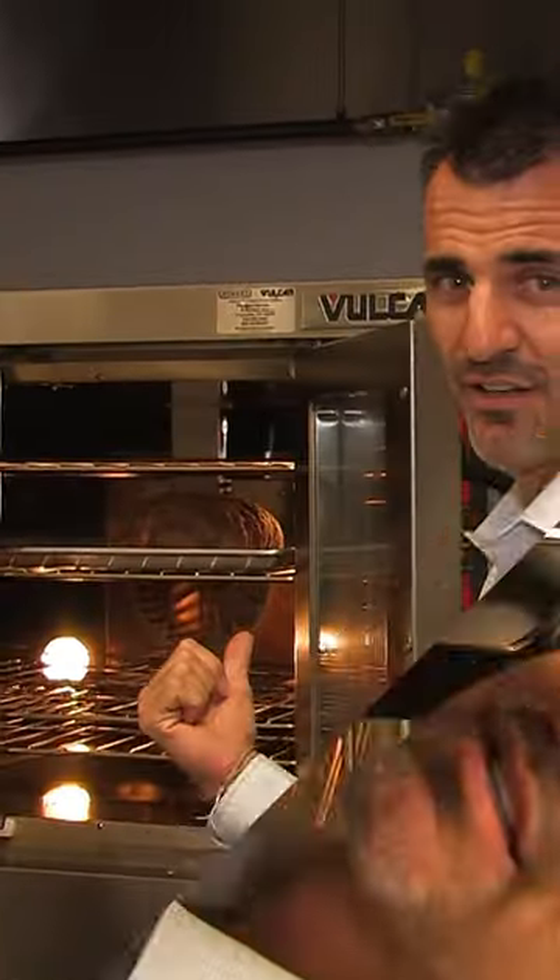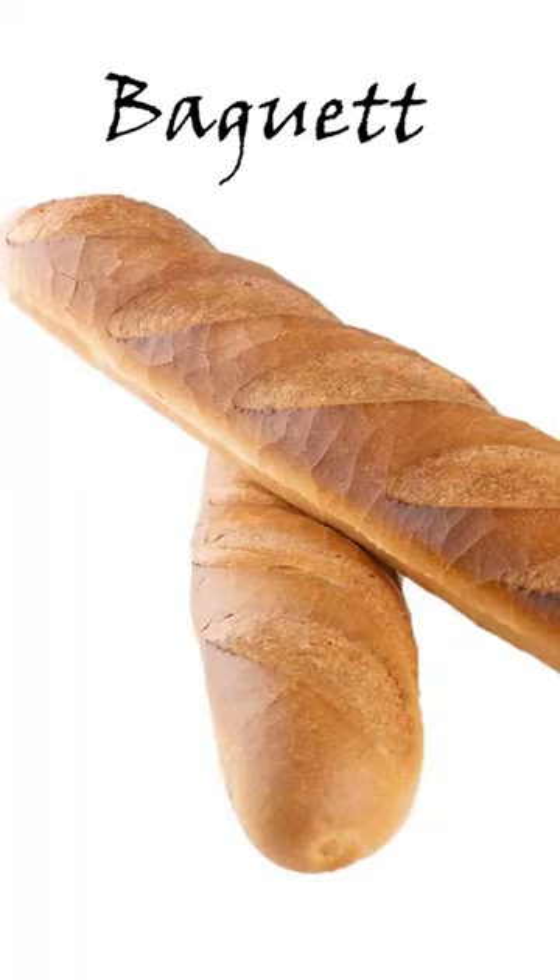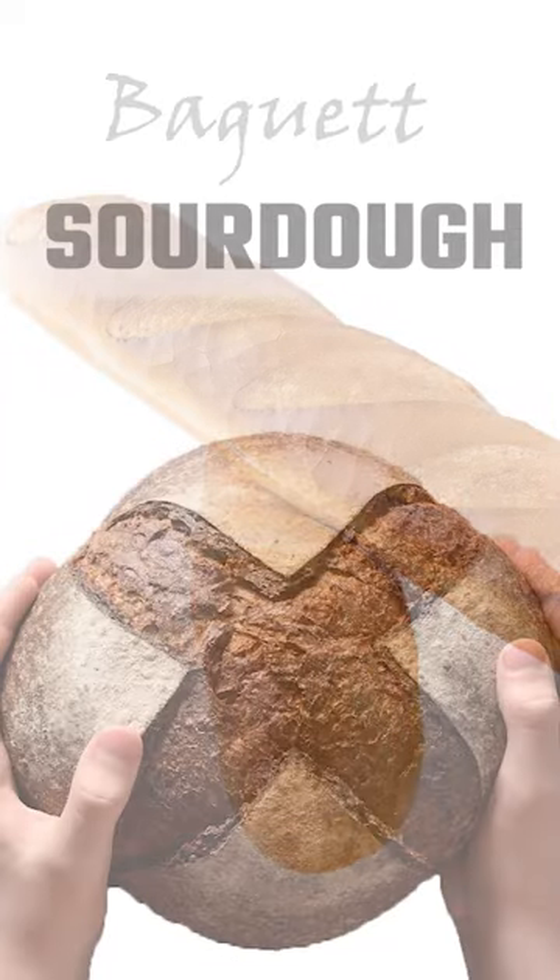The French baguette. Not a French baguette — sourdough. So should I use a different voice? Like a country boy? It's your sourdough.